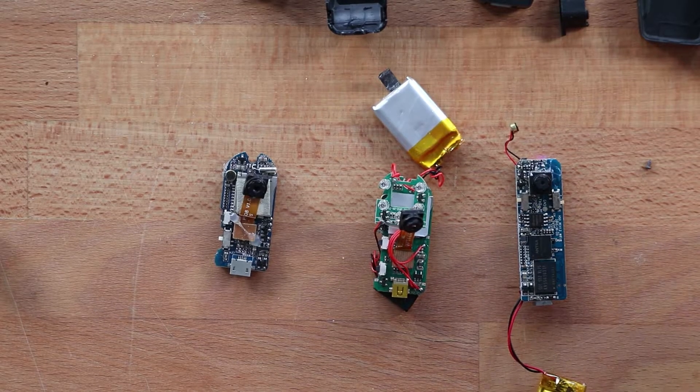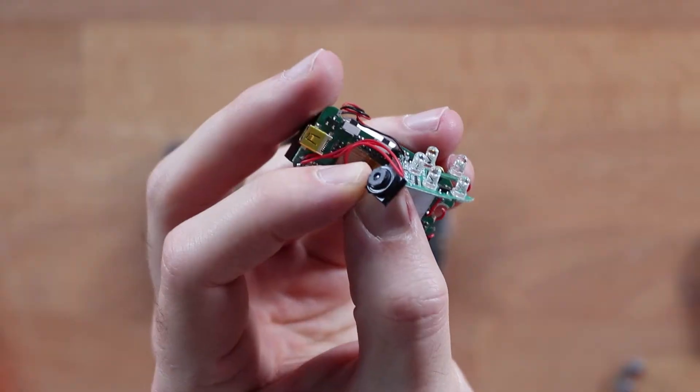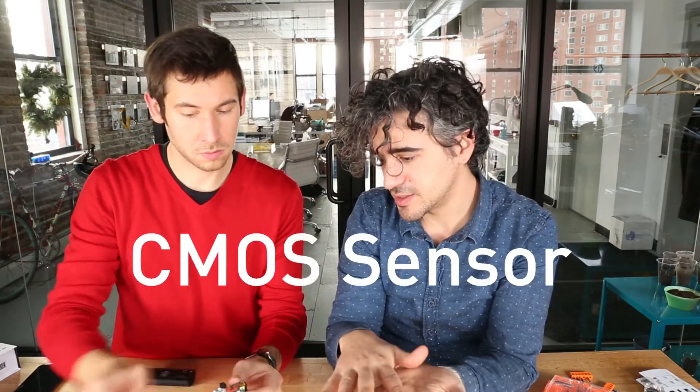We have these three Wi-Fi cams that we took apart. They all kind of have the same stuff going on: you've got a tiny camera. Sony makes a module like this — there are a lot of knockoffs but it's basically the same thing. It's an image sensor, usually a CMOS sensor, fixed focus with a teeny aperture. They all look pretty similar — they've got camera lenses, batteries, almost the same features.